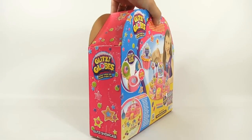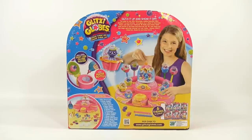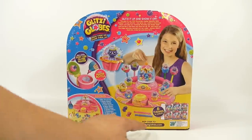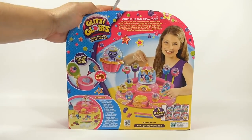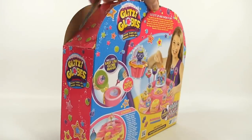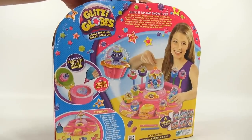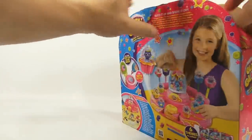There's one side and there's the other side — really nothing on there — and a reappearance of the happy girl. I want to be happy too, so I can't wait to get this out of the box and see what it's all about. It lists all the contents here, and there are other themes, and there's a website GlitzyGlobes.com. I think it's a matter of getting in the box and seeing all the pieces, so let's do that.